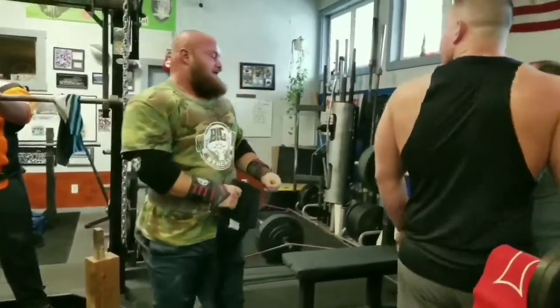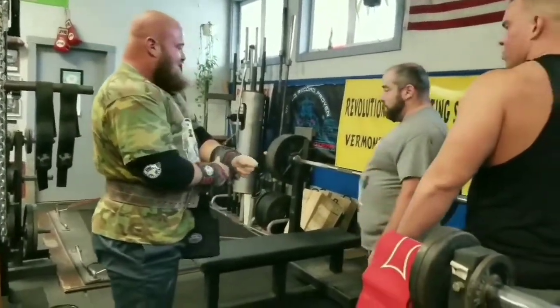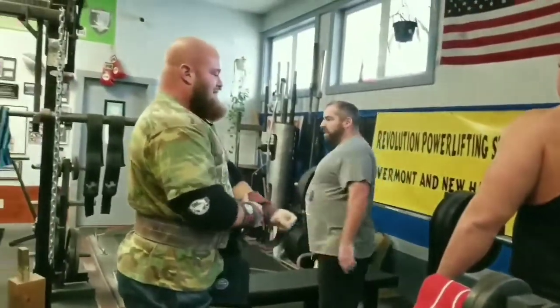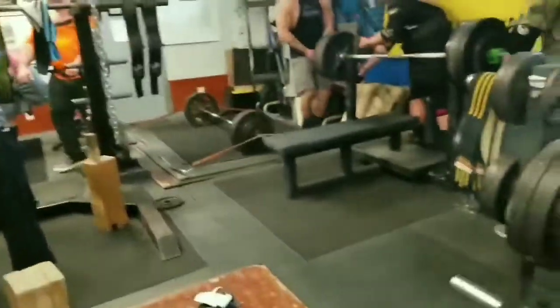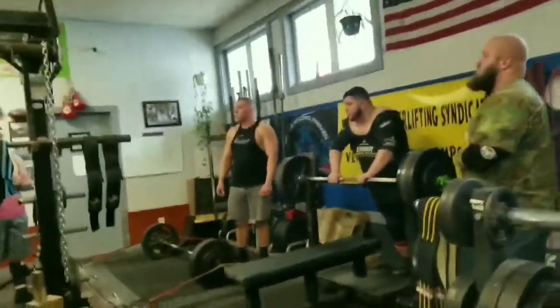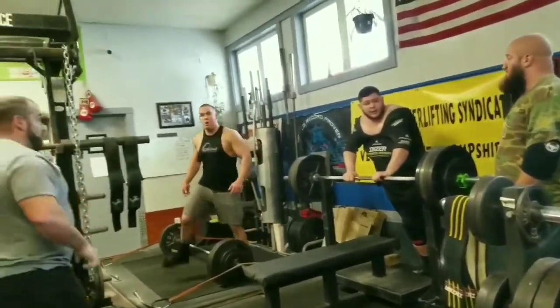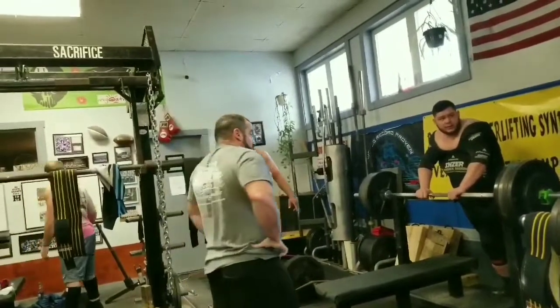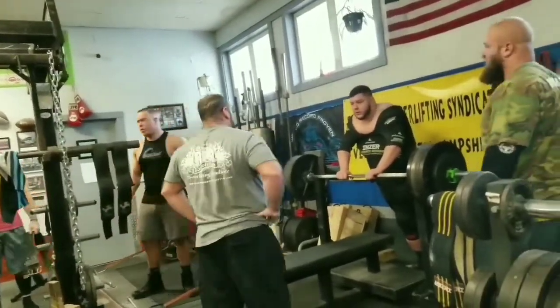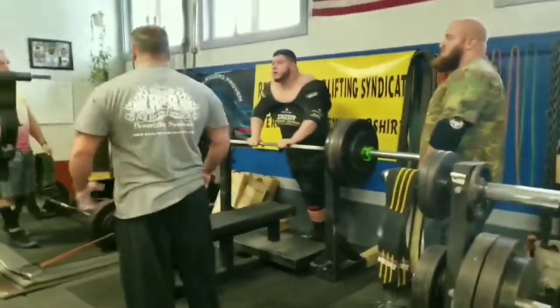You see we jump up, and at the meet you're able to take anywhere from a 25 to a 40 pound jump. This session is really going through those attempts I'd like to take at the meet. I'm hoping that I'm able to work up into the 800s. I'm only going to go as far as I really need to in order to win, so it really depends on what the competitors are doing — which makes this an awesome event.